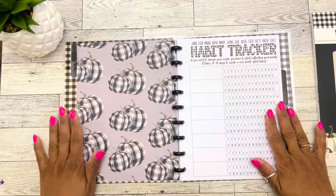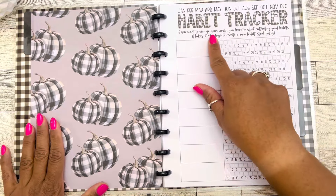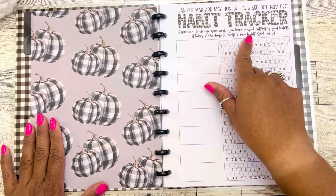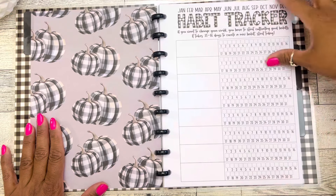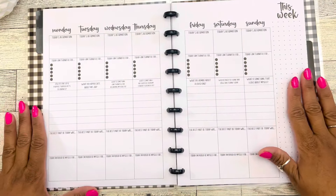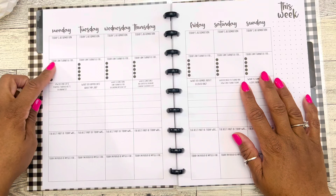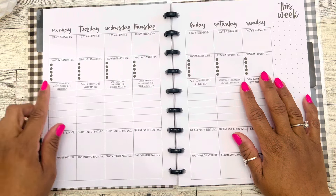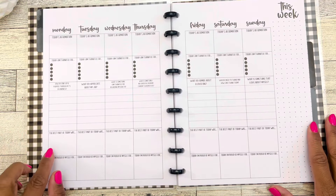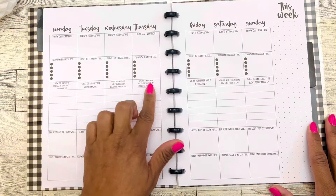Then we have the plaid pumpkins on this side. Here's a habit tracker with the months up top. It says 'if you want to change your world, you have to start cultivating good habits — it takes 21 to 66 days to create a new habit, start today.' Then spots to track a habit. We have a blank monthly calendar, then the weekly layout with days of the week, today's affirmation, 'today I am thankful for' with five bullet points, 'how do I find joy and purpose through acts of kindness,' 'the best part of today was,' and 'today I'm proud of myself for.' These things repeat throughout the week.